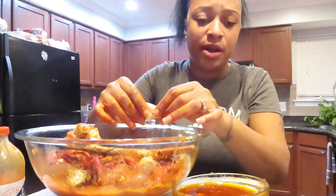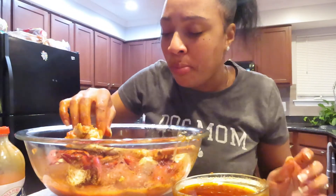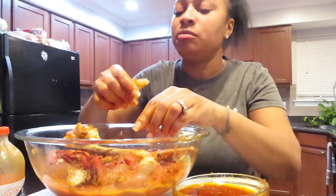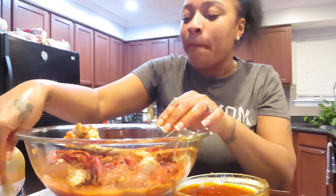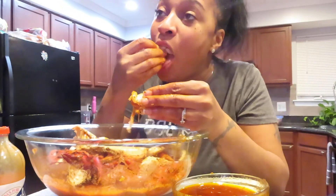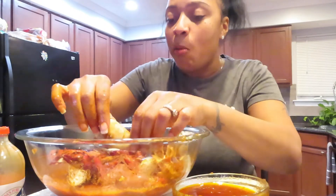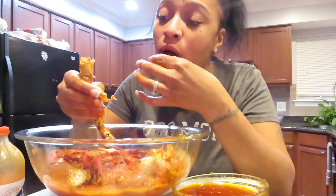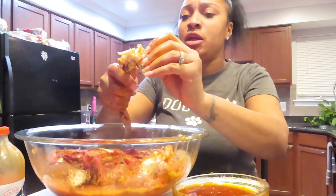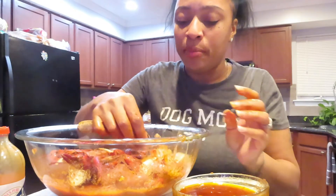Can you guys please thumbs up this video? Thank you very much. We're supposed to have a storm — it's supposed to come tomorrow night. My job better get it together because I'm not riding in nobody's storm at all. It's going from 1pm tomorrow and it doesn't stop until Tuesday.